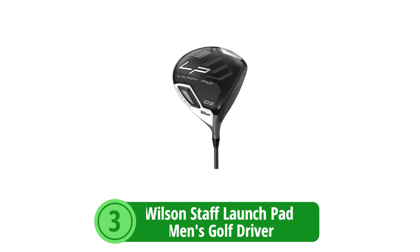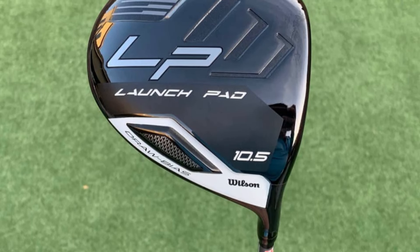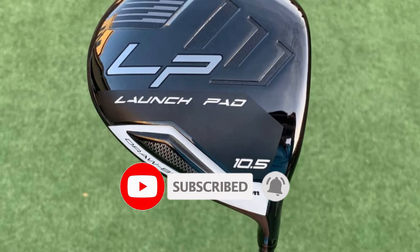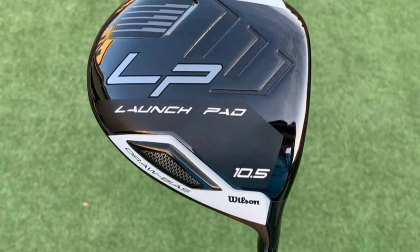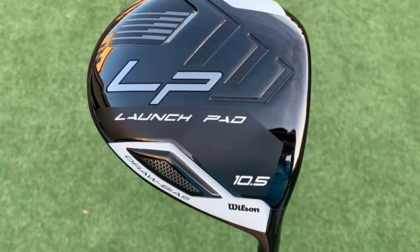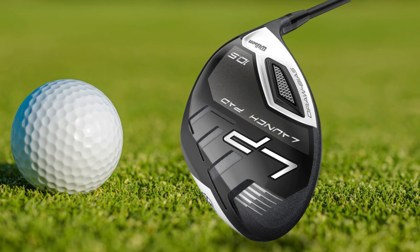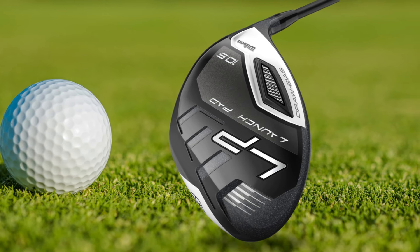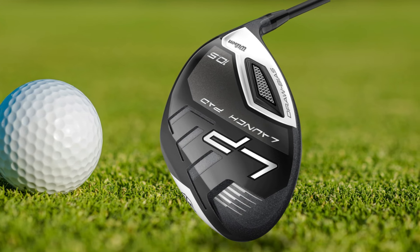At number 3 is the Wilson Staff Launch Pad Men's Golf Driver. The Wilson Staff Launch Pad Men's Golf Driver is a sophisticated piece specifically molded for senior golfers who appreciate technology and design tailored to ease and improve their game. For those who struggle with getting the ball airborne, this driver might just change the course of your game. High Launch Design: This driver ensures that you achieve greater height on your shots with less effort, counteracting low swing speeds and providing noticeable loft and less drag.